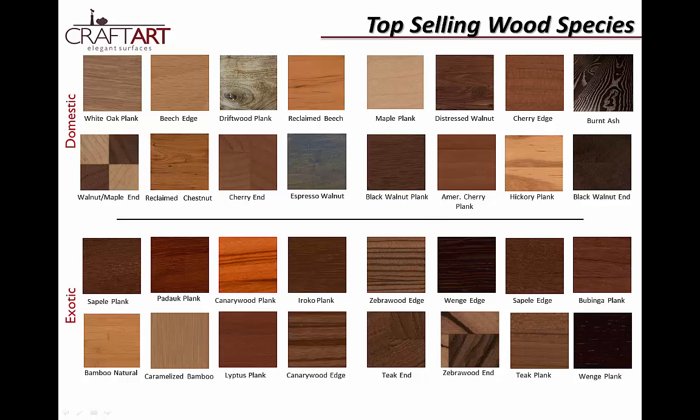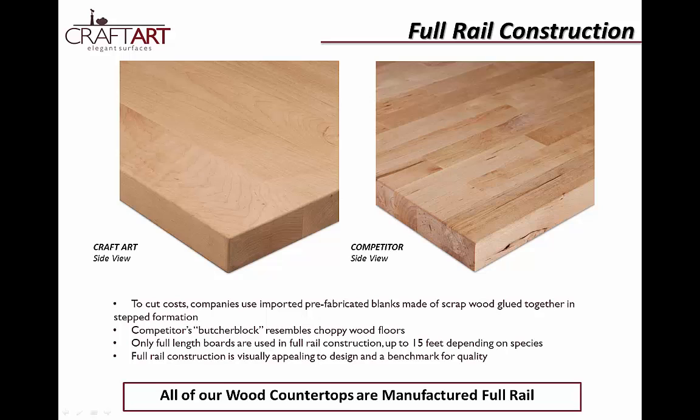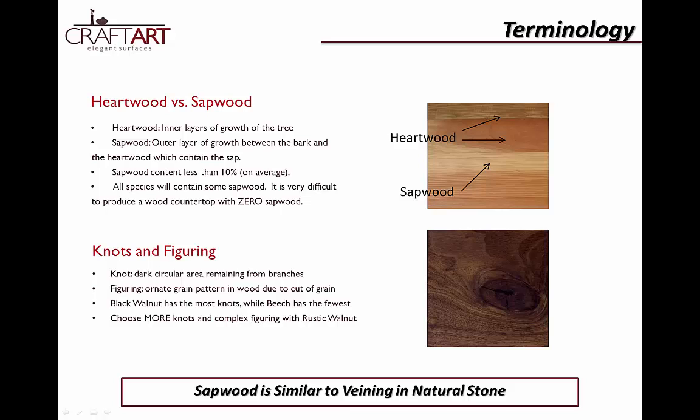CraftArt countertops are set apart from the competition with our full rail construction. CraftArt hand picks the lumber for each job according to species, thickness, and width, and takes great pride in reserving scraps for samples, not countertops. We also believe in showing off the beautiful characteristics of wood to their fullest advantage. This includes minimizing the use of stains to hide sapwood or irregularities in the grain, as we believe these are unique characteristics that make wood beautiful.